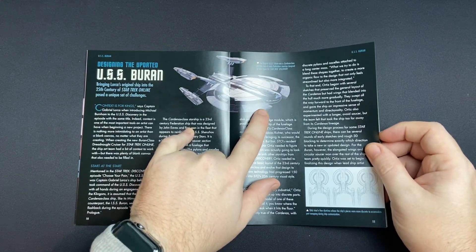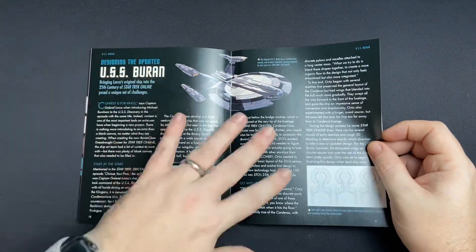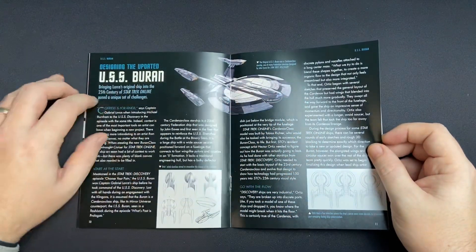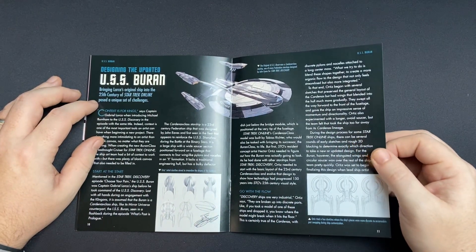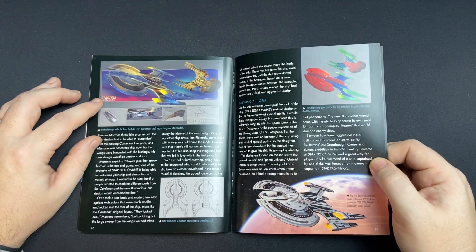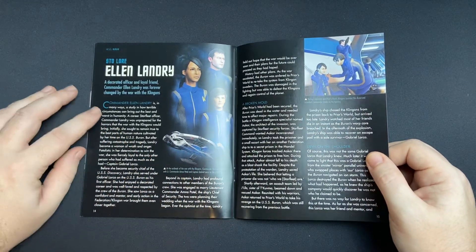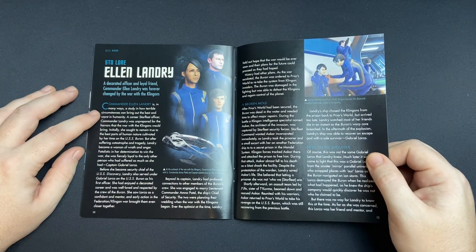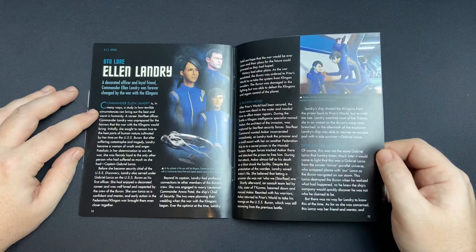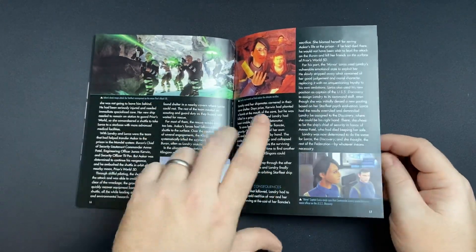Here's the original Buran that we saw from Star Trek Discovery — it is a Cardenas class ship. Love, love this ship. You can see that they somewhat brought the nacelles a bit closer, modernized and broke up the hull a little bit at the aft section as well. I like the way they approach putting the Star Trek Online spin on things. There's a lot of detail going into the making of the ship. A little bit on Landry — a decorated officer and loyal friend, Commander Ellen Landry was forever changed by the war with the Klingons. Yeah, as well as Ripper. Great character, fantastically played and voiced by Rekha Sharma.